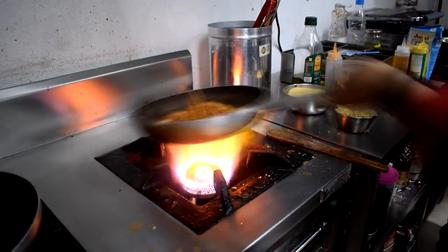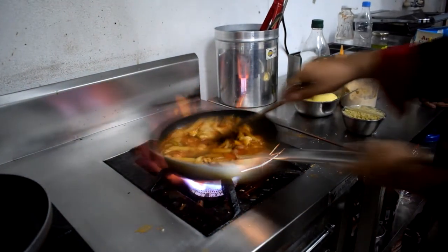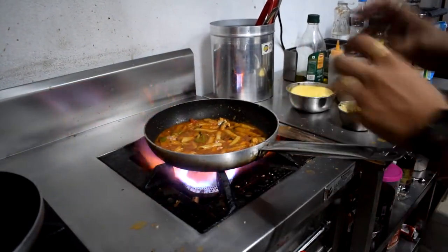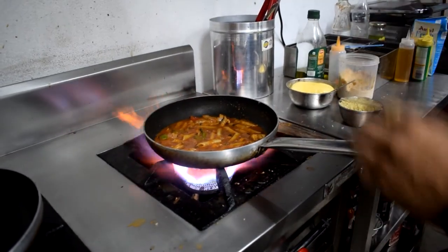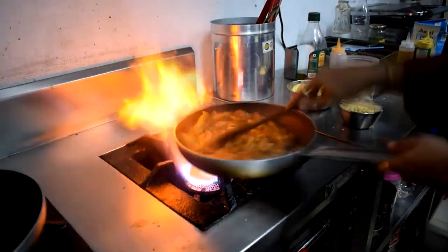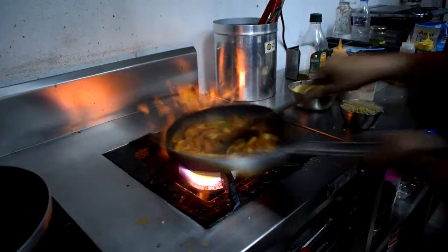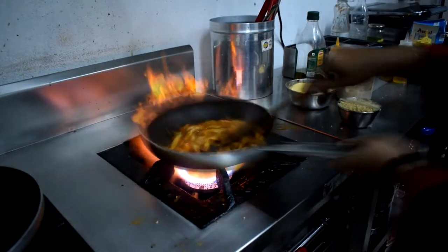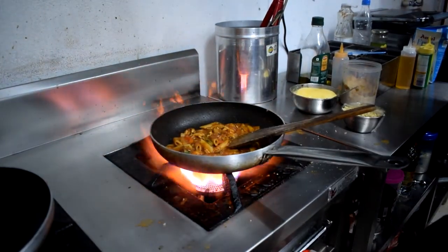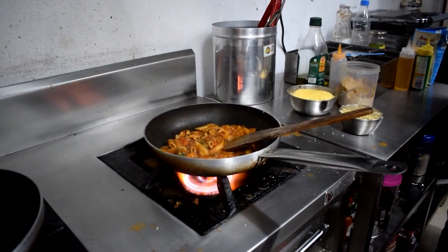We add a little bit of water so that it doesn't go dry. The sauce will come up on the pasta and the sauce will be coated on the pasta and you will enjoy eating. So basically, how do you reduce the sauce? The sauce reduces over the fire, so the sauce reduces down and gets coated on the pasta.